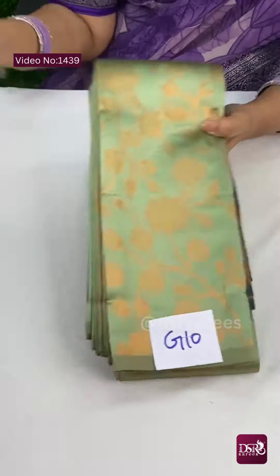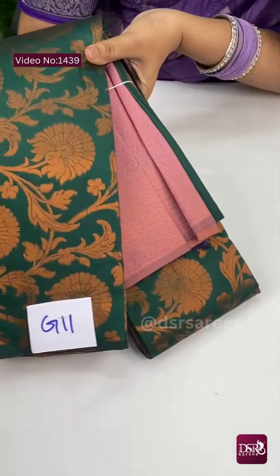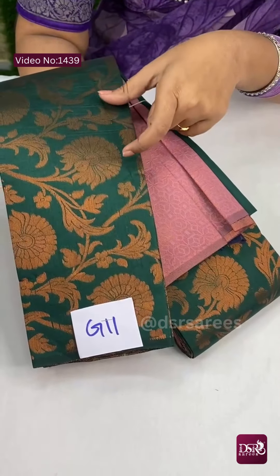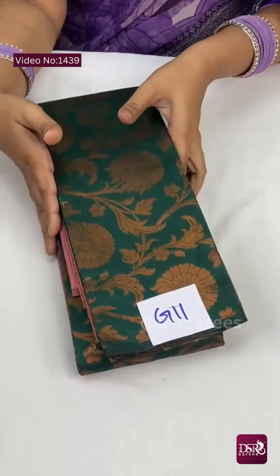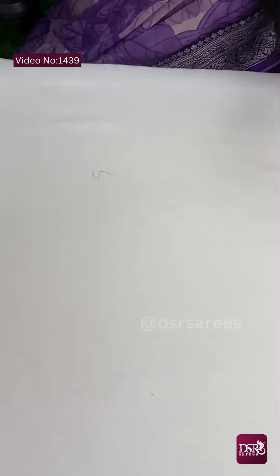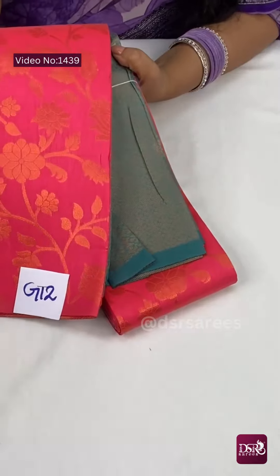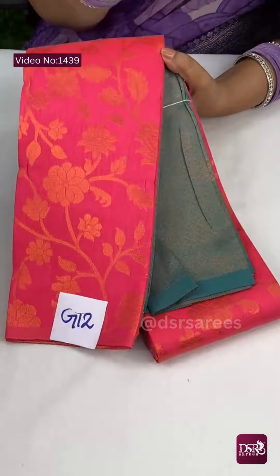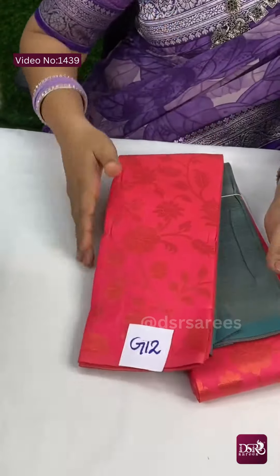This is G10 and G11 — dark bottle green with onion pink combination. In the flower design, one bold peri pattern is there. Very pretty. At 850 plus shipping. And next, G12 — one silky pink with a radium shade in the body color. Beautiful, with sea green blouse combination. Pallu at 850 plus shipping.